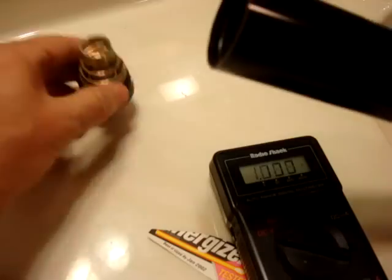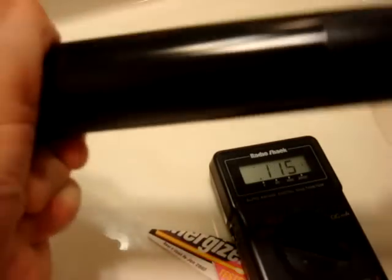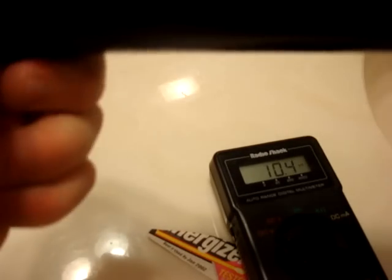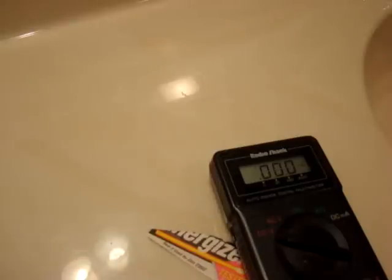I will load these into the Maglite and try to get it threaded, which is a little bit of a trick.